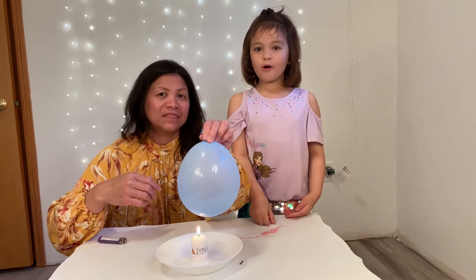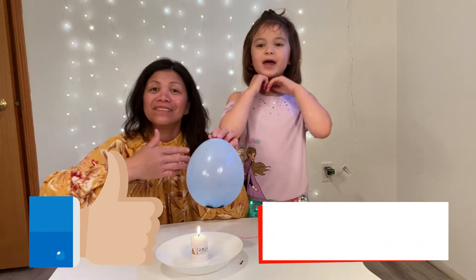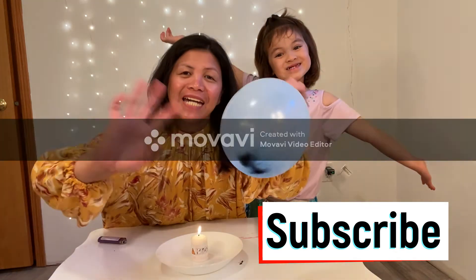That's it for this video. I hope you give us a big thumbs up and hit that subscribe button. Thank you for watching, guys! I hope you like it!